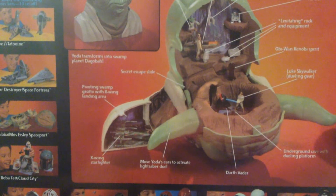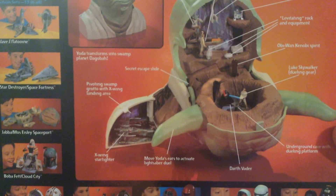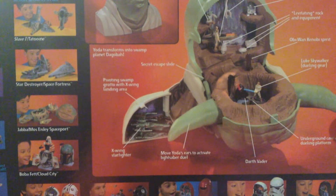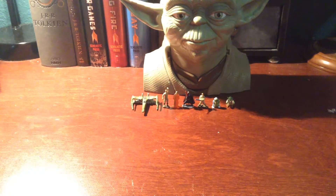This looks like it would be very fun if I was a kid in the store when this came out. I was actually just a baby — I was born in 95, this came out in 97. But if I was old enough to appreciate Star Wars, I would have loved this. Probably like I love Legos.